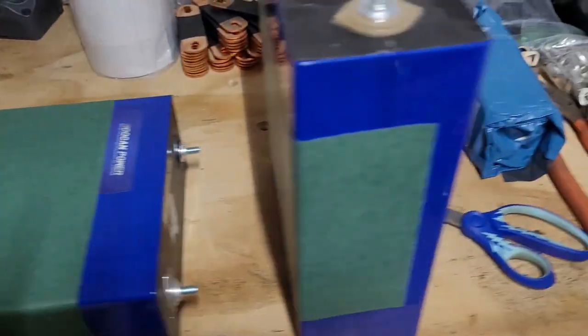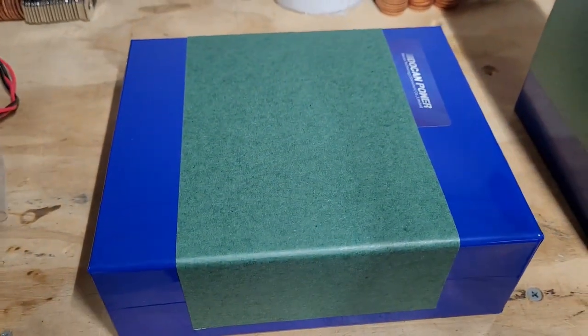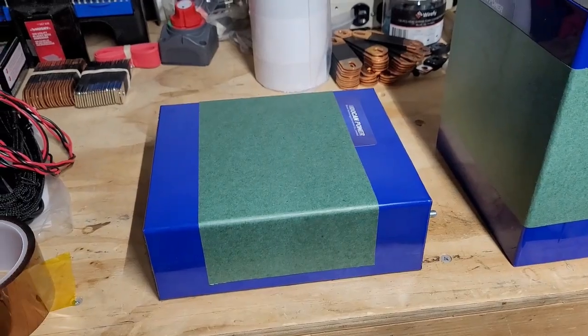I'm insulating two sides of them — pretty much anywhere where they might touch. This is going to be in a trailer. It's going to have an air ride suspension so it won't be too rough, but can't be too careful.